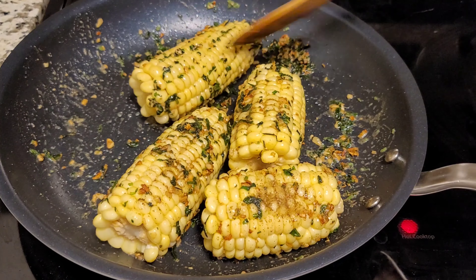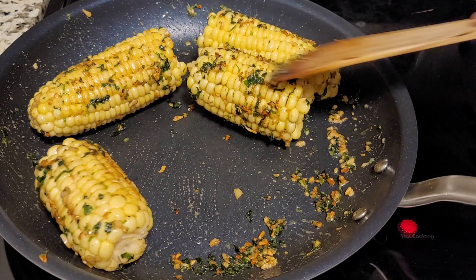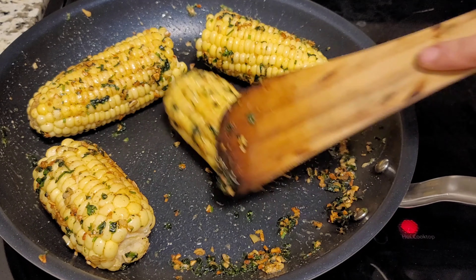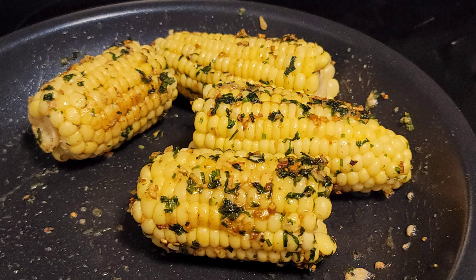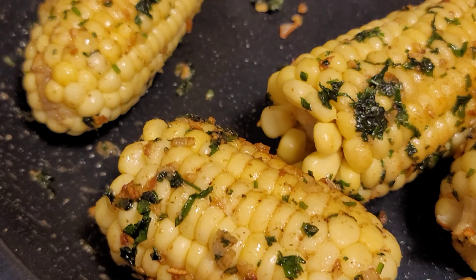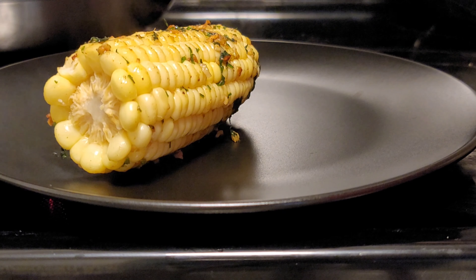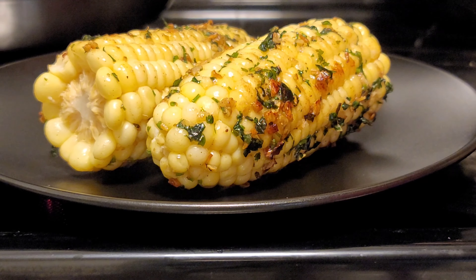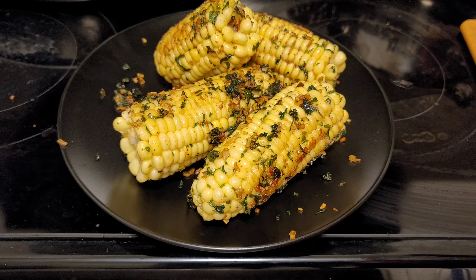This is the best and easiest appetizer for every occasion — kids love this corn! Serve it when it is hot. Thanks for watching. Please like, subscribe, hit the bell icon, and share with your friends. If you have any doubts, please comment below. Keep watching, thank you!